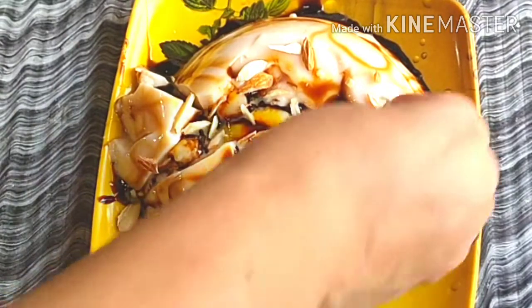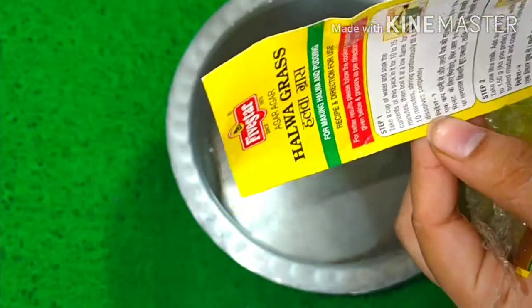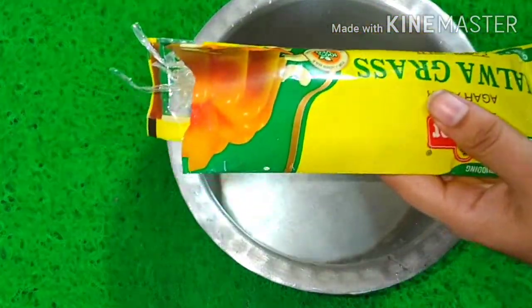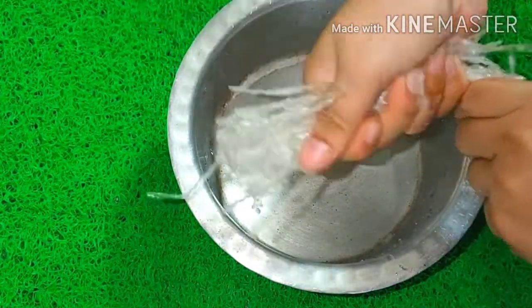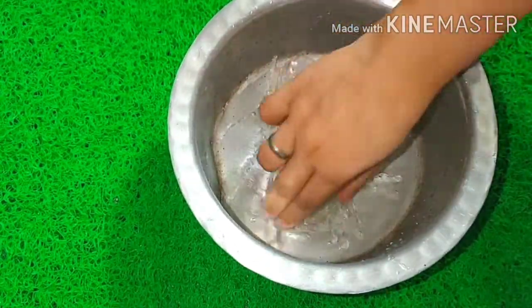Let's see how I made this pudding. I have used a 5-star brand. I have taken half a liter of milk.